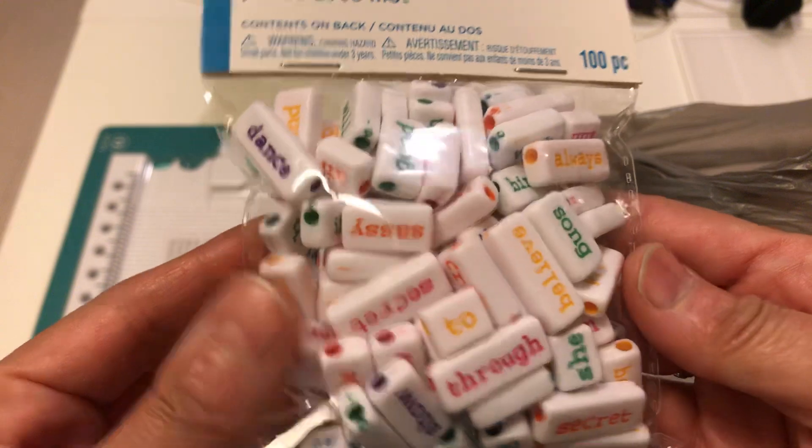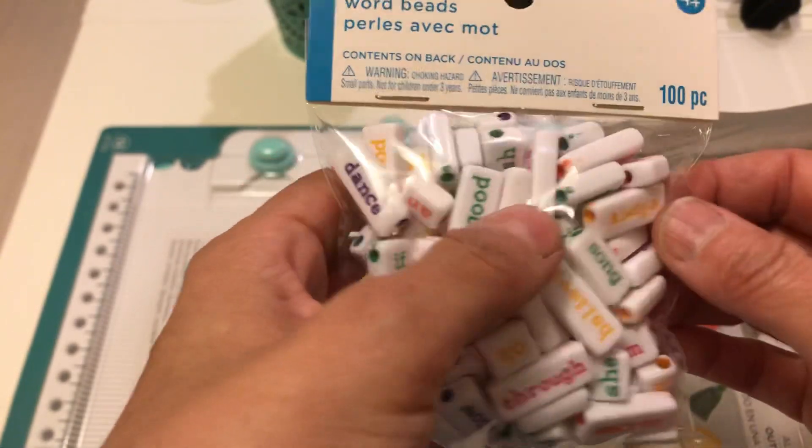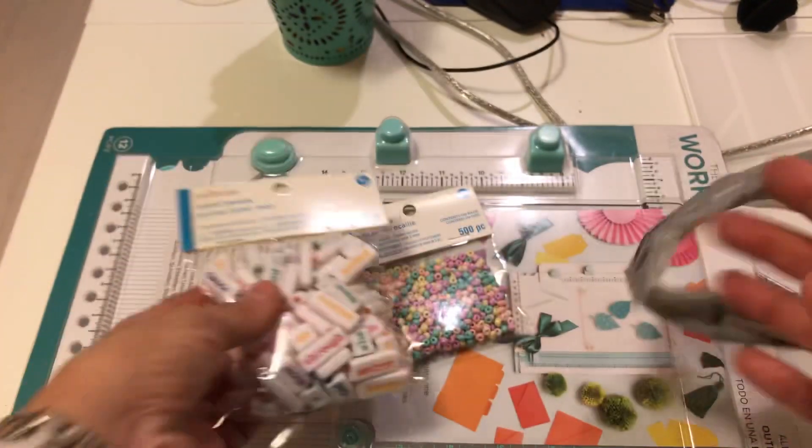They look similar to the black ones that I picked up from Michael's, but these are colorful. They do have words in the front and different words in the back, and it's 100 pieces.